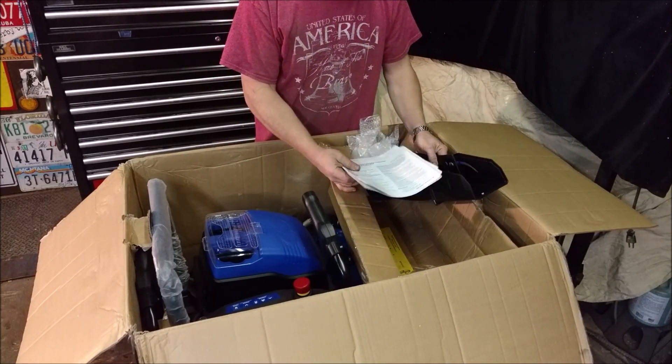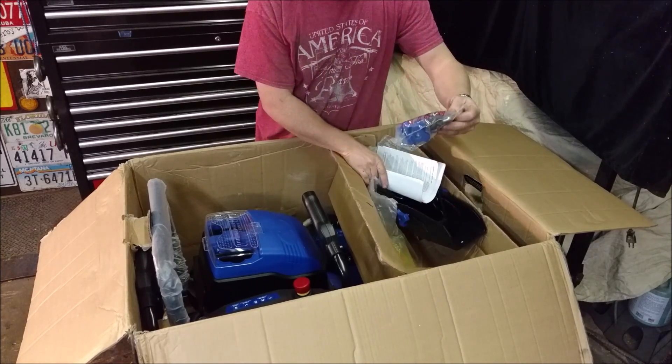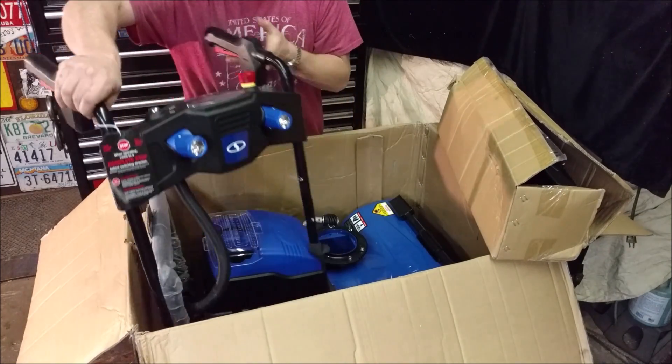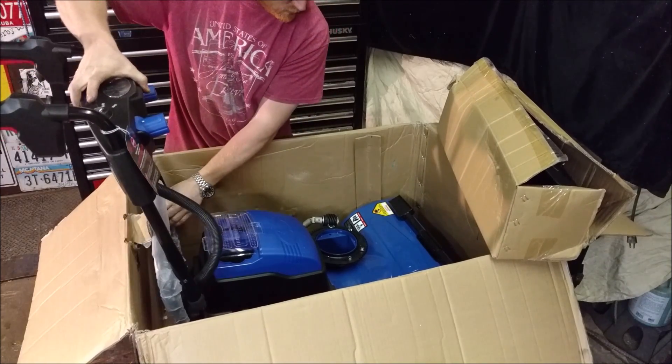Looks like we just have our chute right here and maybe a couple of knobs to attach our handles, but even our handles are pre-wired and everything. I just gotta screw them on.